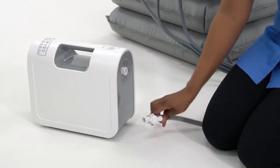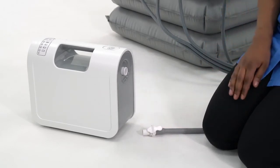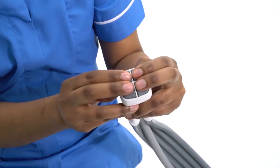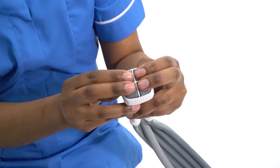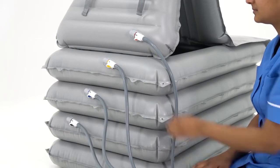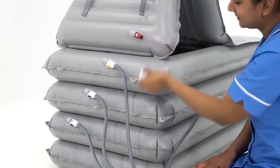Disconnect the air lines from the airflow and press the ON-OFF button to turn it off. To deflate the CAMEL, hold the buttons either simultaneously or individually for approximately 5 seconds to release the air pressure. Disconnect the air lines as shown.